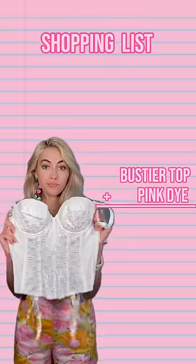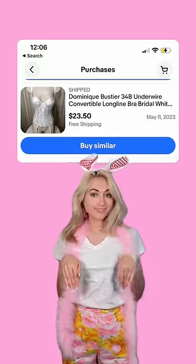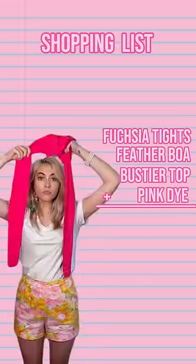Here's what you'll need: pink dye, a bustier top — alert! The top needs to be a full top; this one is too short. I got mine on eBay for 25 bucks. A feather boa, fuchsia tights.